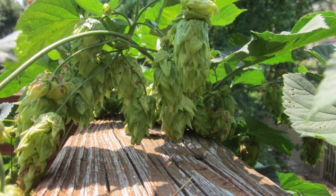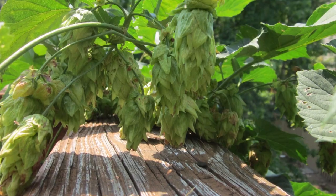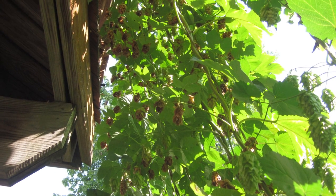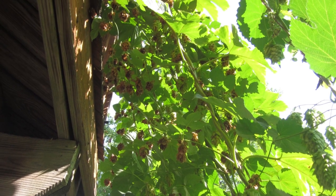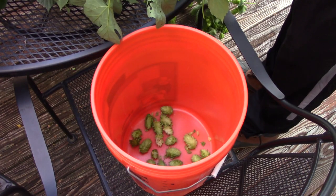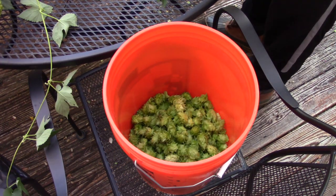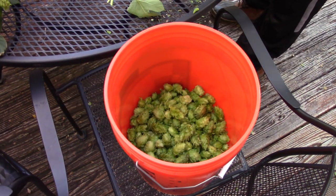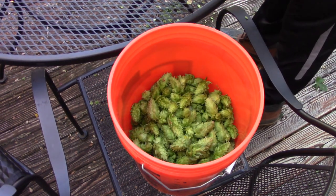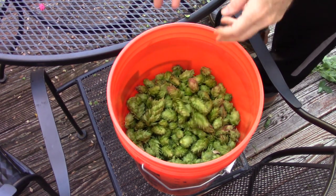The other two plants are much further behind. By July of 2021, I'm seeing lots of nice looking cones on both the Chinook and Triple Pearl plants. I think I should have trimmed back some of the initial bines, because as I got into August, the plants had a mix of old, ripe, and young cones. I cut down the Chinook plant for harvesting, picked off all the nice looking ripe cones, and the dried out brown ones went into the compost bin. It took a bit of time and effort, but I was able to harvest a pretty good bucket full of cones, and the smell made me excited to put them to use in a beer.